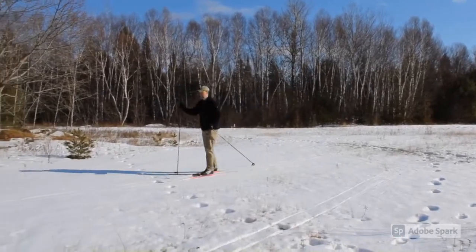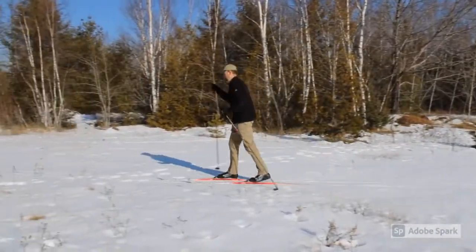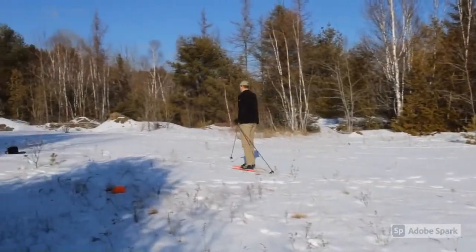Located on the north side of Milford Road, a half mile past Big Musquash Bridge, the Musquash Esker Trail is an excellent option for cross-country skiing.